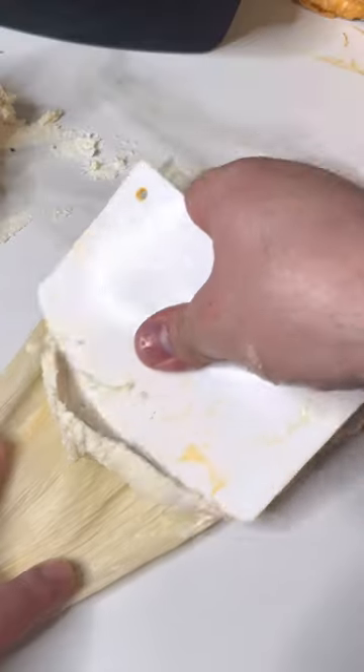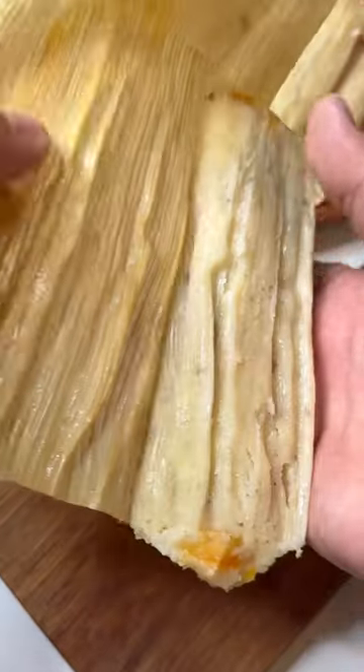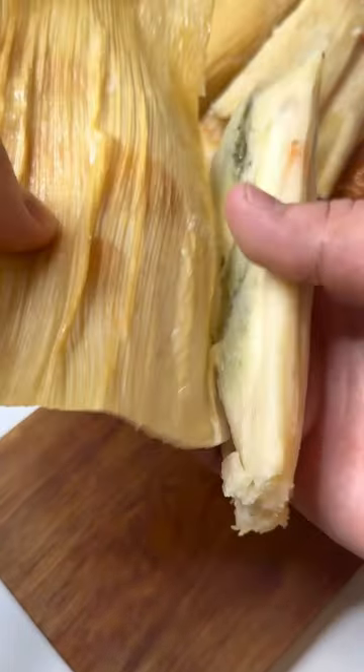This is how you prepare your masa for tamales, for all of your holiday needs. It's going to make sure you have perfectly peel-off-the-husk tamales.